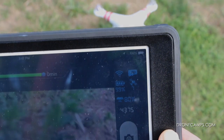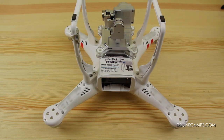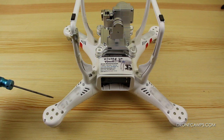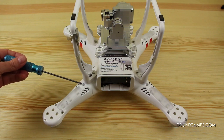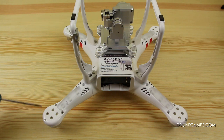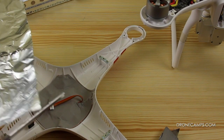Okay guys, we're back in the studio and we're going to take the Phantom shell off and show you where we put the aluminum foil. When you're taking the top of the Phantom off, you only need to remove the frame screws — here, here, here, and the one on the end. You do not need to loosen the motor screws, so no worries there. We're just going to take the top of the shell off.